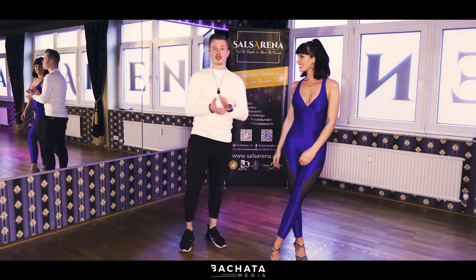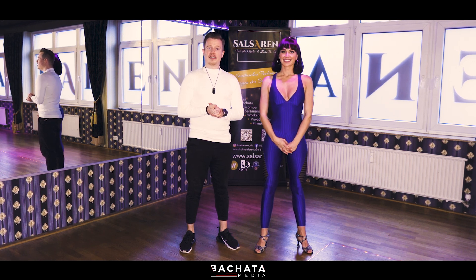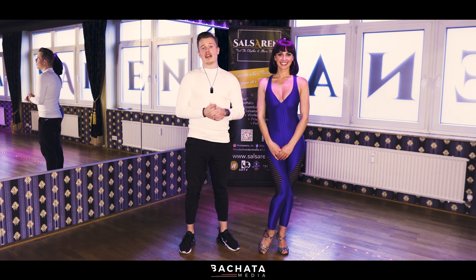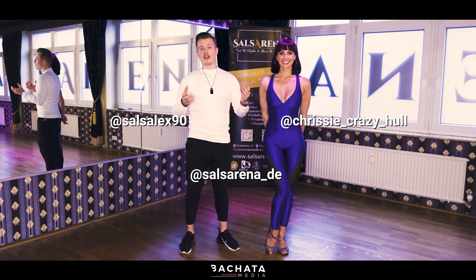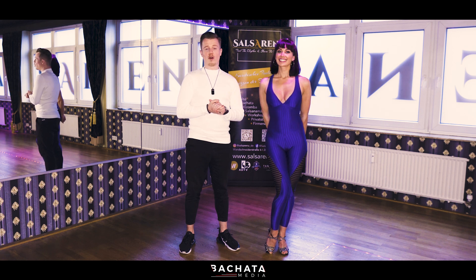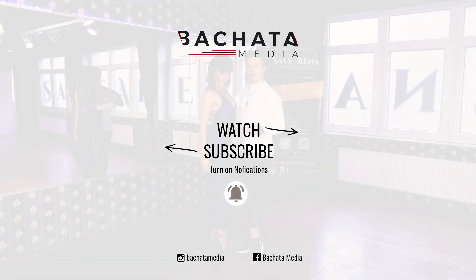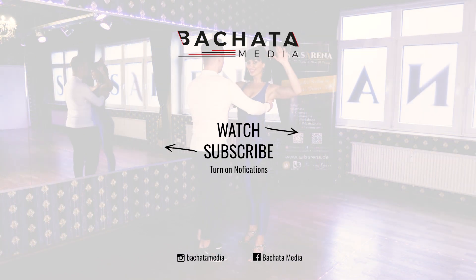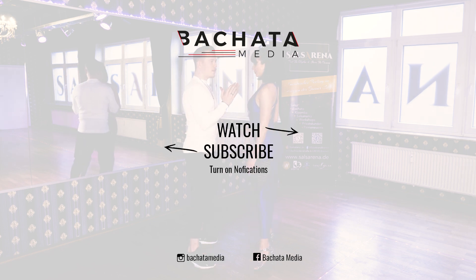This was our small tutorial for our outtake of this wonderful Bachata day by Bachata Media and Salsa Arena with the wonderful and amazing Chrissy and me, Alex. Thanks for joining. Don't forget to subscribe to the channel, share this video on Instagram and Facebook. If you liked this video, release a comment and a like — we're really happy. Thanks a lot for watching. Bye!